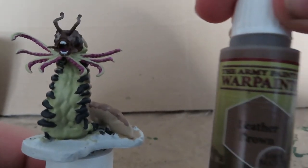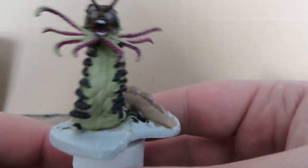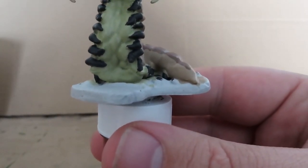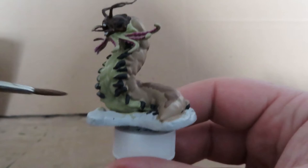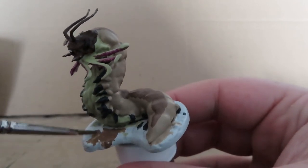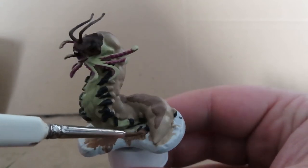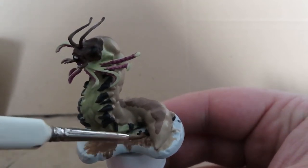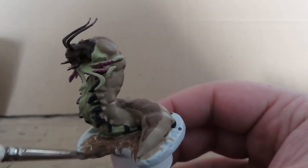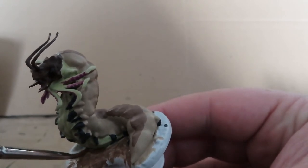We're going to come back with that same leather brown and just paint up the base that the Carrion Crawler is sitting on — just being nice and easy with it, but being careful at those narrow points where it meets the model because there is a little bit of a gap there. Going in really thin with the paint, which I've watered down a little bit, can make it just a little bit easier to get down into those gaps.